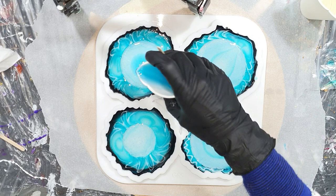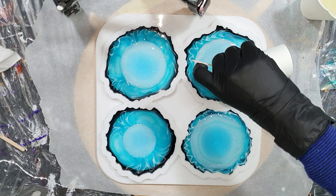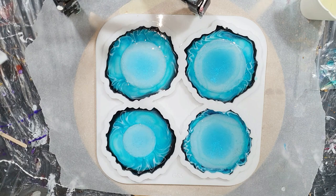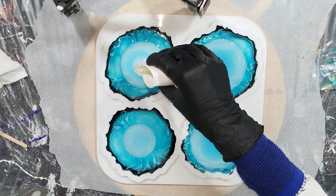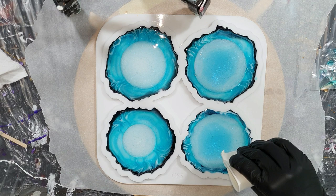I also have a promo code for Resin Pro — if you use my code PATRA you get 10% discount on all their products. The information is in the description box. What I already experienced is that pouring on top of the crystal molds causes the design I made with the white paste and blue paste to go away. So next time I will pour on the outside of the crystal mold higher so that the design won't get ruined. But this is the first time — it's an experiment — so maybe I will get some nice effects on the other side. Who knows.